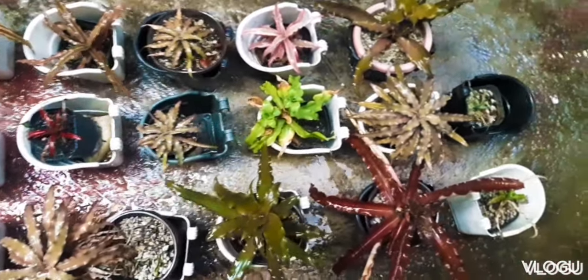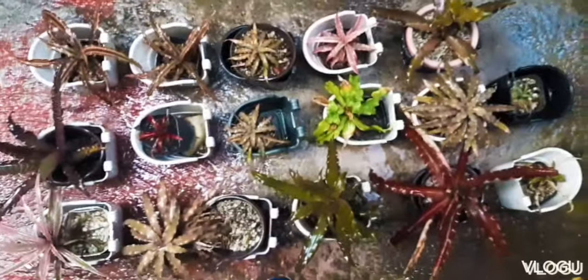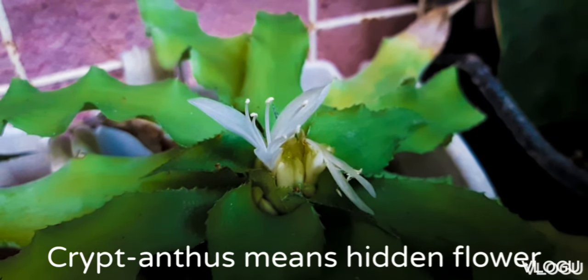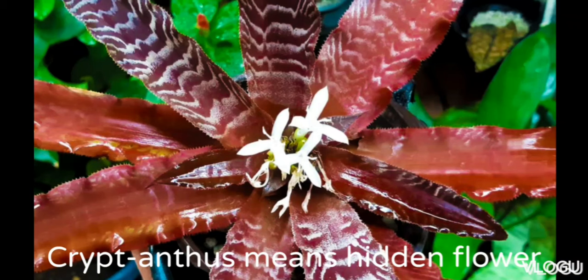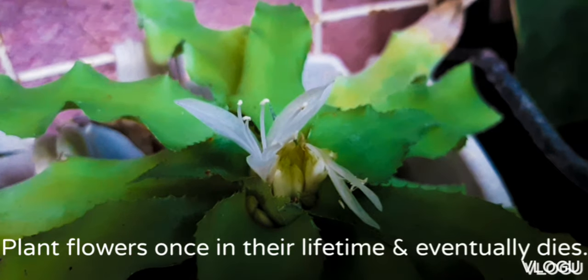Welcome and welcome back to our channel. My name is Mommy J. Cryptantus comes from the Greek word cryptos and anthos, which means hidden flower. It only blooms once in their lifetime and then eventually dies.